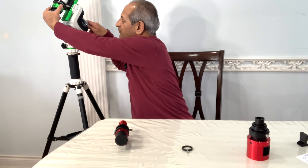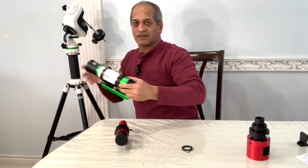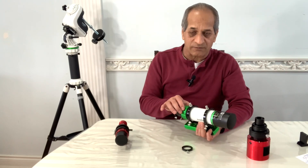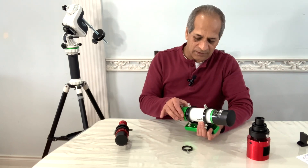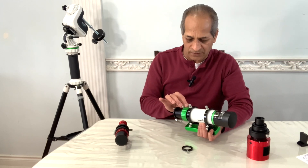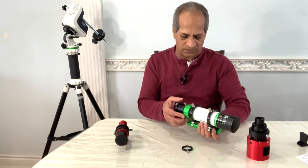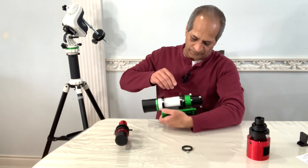Perfect. The helical focuser here is very smooth. It has a travel distance of about 25 mm and there is a lock.